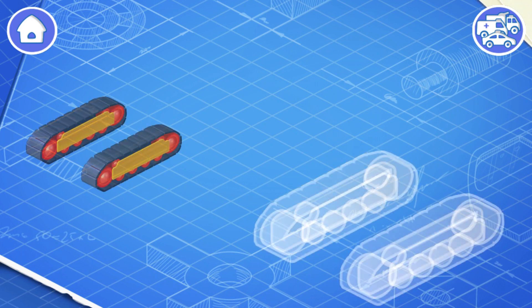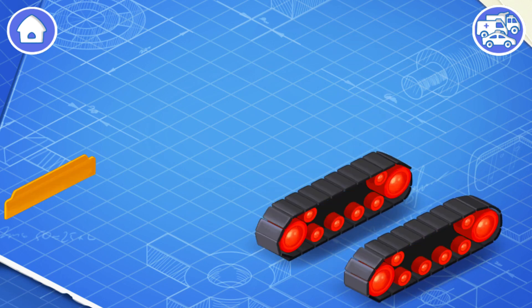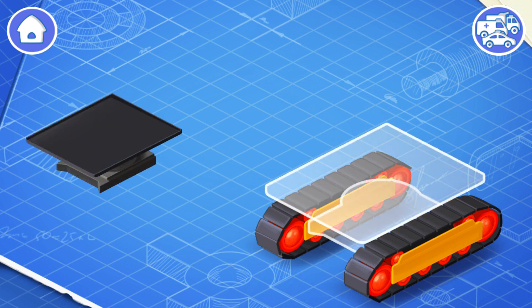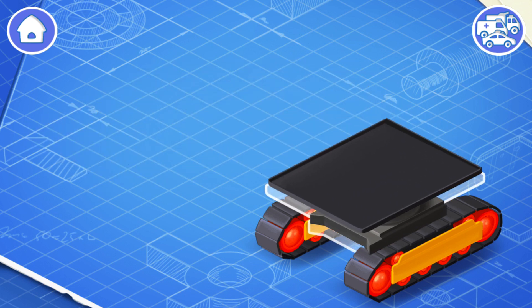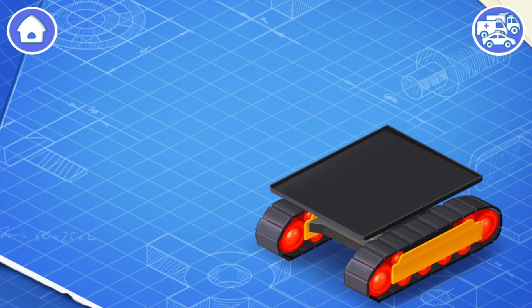Let's learn the construction of an excavator and assemble it. First, let's install a track undercarriage — it helps the vehicle move on the ground. This is a rotating platform; let's install it. The rotating platform is needed to turn the body of an excavator right and left.